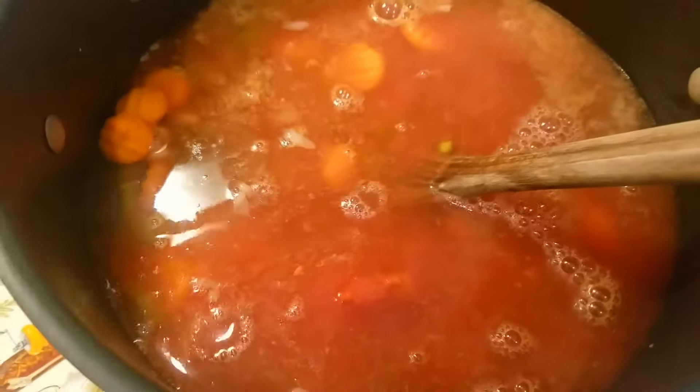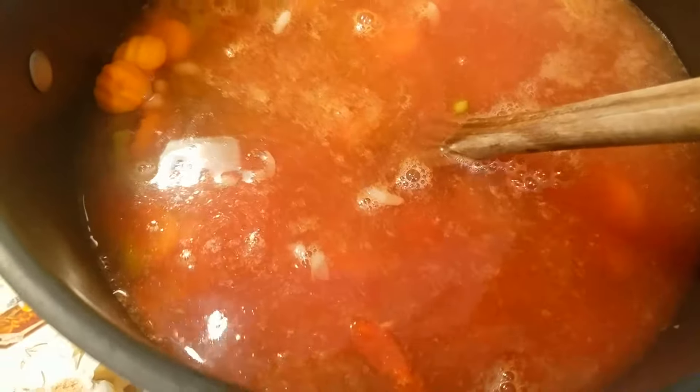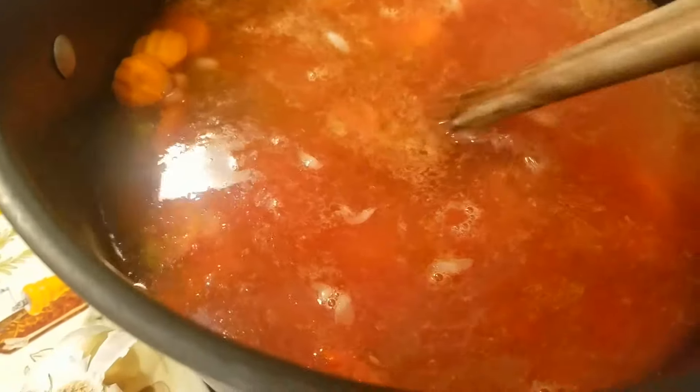Once this gets, I would say, a couple of inches lower, then you're going to be able to make your pasta — a pastina, whatever you would like to put in it. And sometimes I even put in some meatballs.